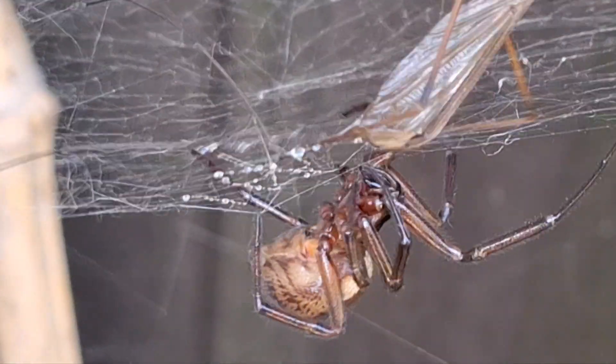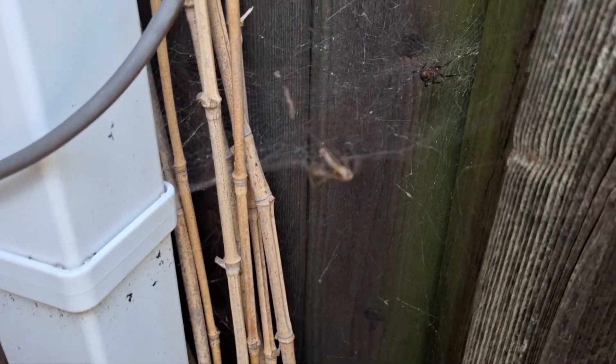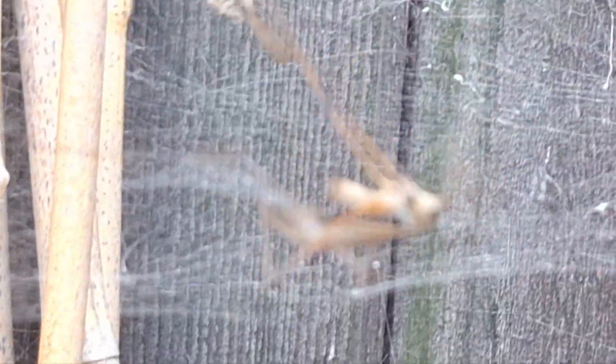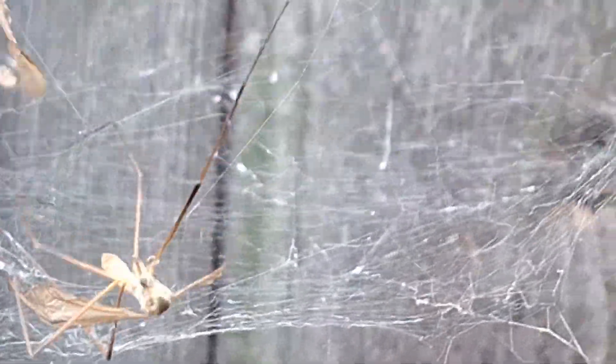Female. You should be able to see a silver line on the front — there it is. My phone ran out of memory and I had to delete a few things, but she got spooked anyway. She's still there — she's coming back. You should be able to see the silver line I'm on about, that goes round the front of her abdomen. She's going to come back out.